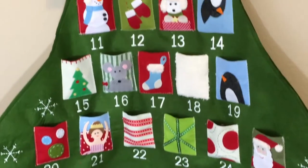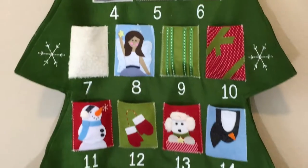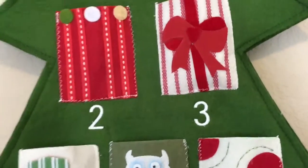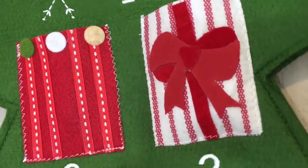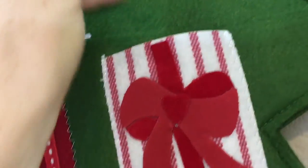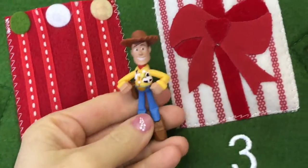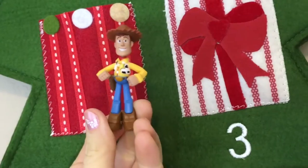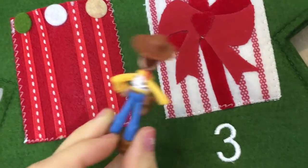And on our wall calendar — woo! So it's day three. We got Woody! Yay! Howdy, cowboy!